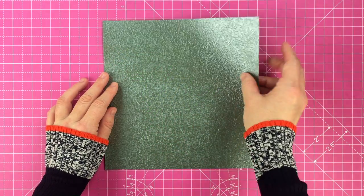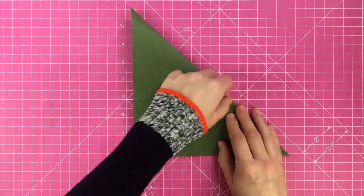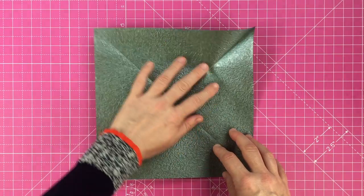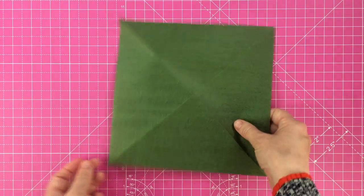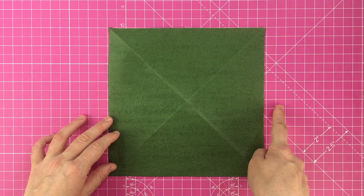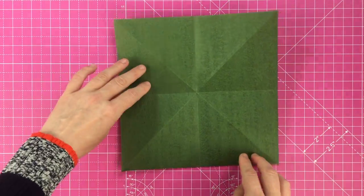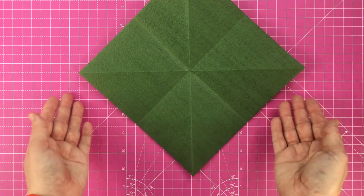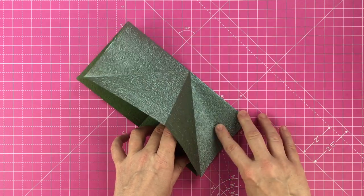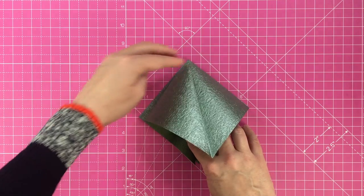Start with a 20 by 20 centimeter piece of square paper with the paper facing up. Fold it along the diagonals, open the paper up and turn it over. With the paper now facing down, fold it in half both vertically and horizontally and open it back up. With the reverse facing upwards, bring the corners together and collapse the paper into a square shape so the sides are sitting inside. In origami this is known as a square base.